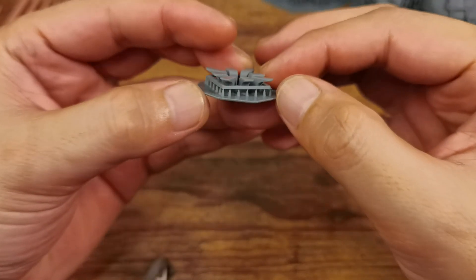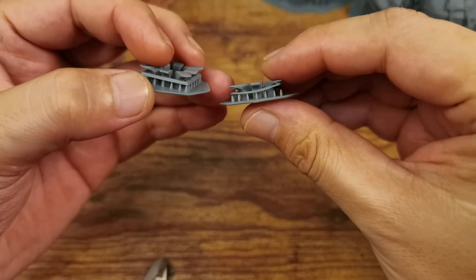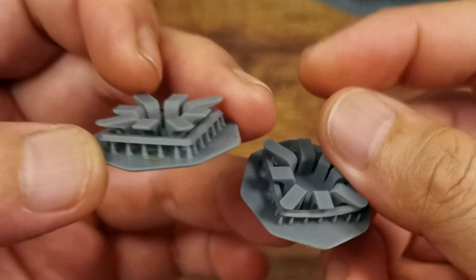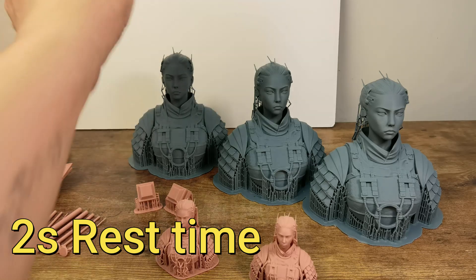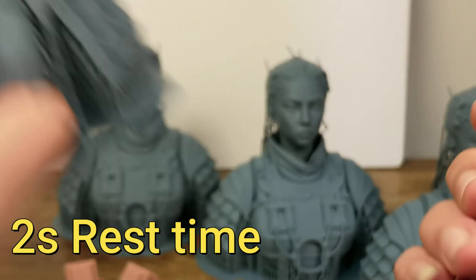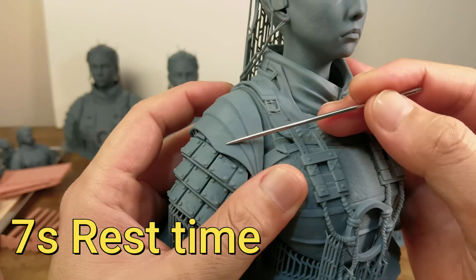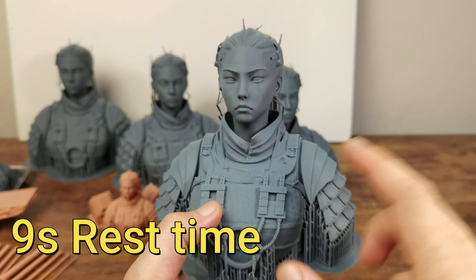So I switched to grey resin, the one I'm most familiar with, thinking my print settings might be causing the lines. I also informed Nova 3D about the bad print lines, and they told me to use a longer rest time. Starting with 2 seconds rest time, the print had bad lines all over the face and chest armor. At 5 seconds, there were still some bad print lines. At 7 seconds, only the right shoulder armor showed some lines. At 9 seconds rest time, it gave the best print result.